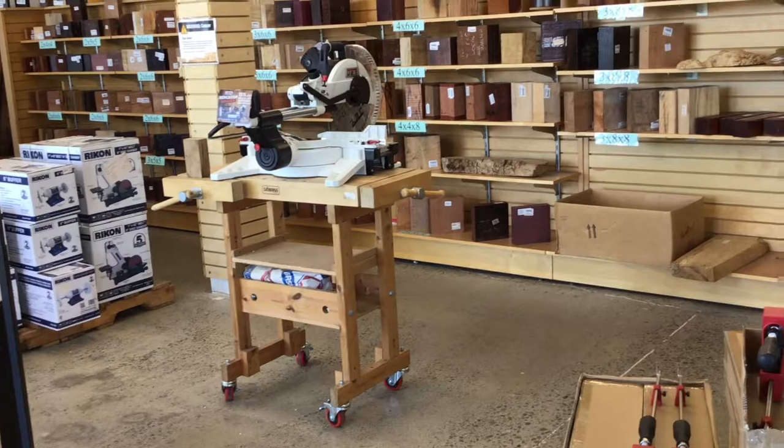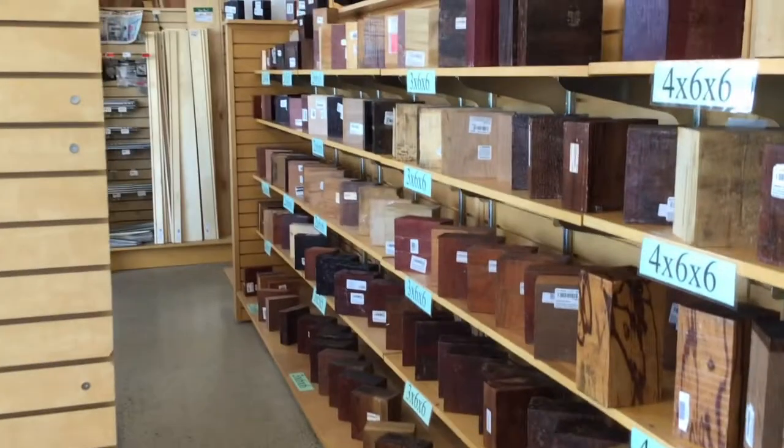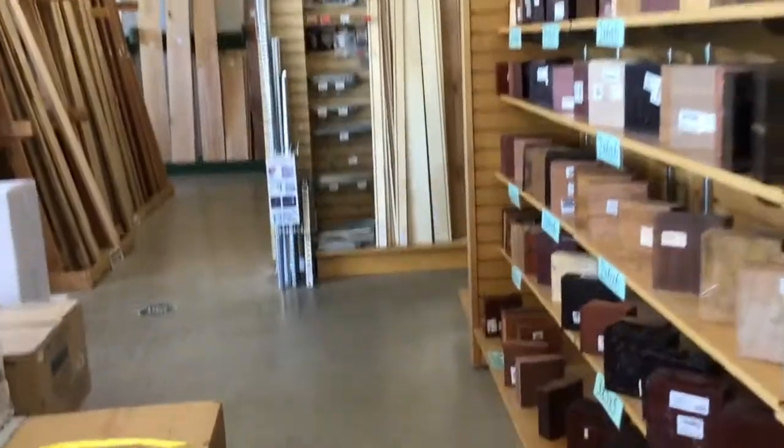In the last video I went through dismantling the boat. This video I'm going to go through buying the wood for the keelson and preparing it, including steam bending. So I took a trip over to Woodcraft.